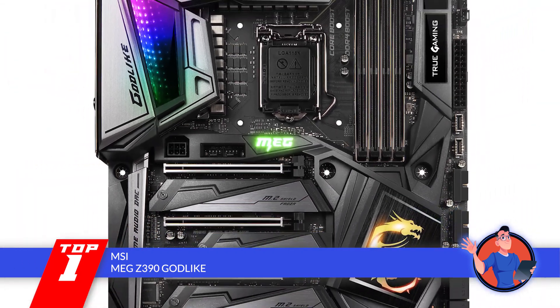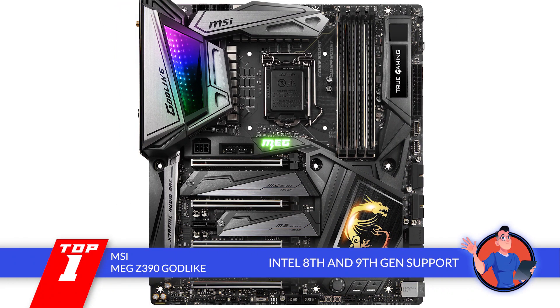The bottom line is, it supports 8th and 9th generation Intel Core processors, it uses an LGA1151 CPU socket, and it's the best motherboard for the Intel i9-9900K.